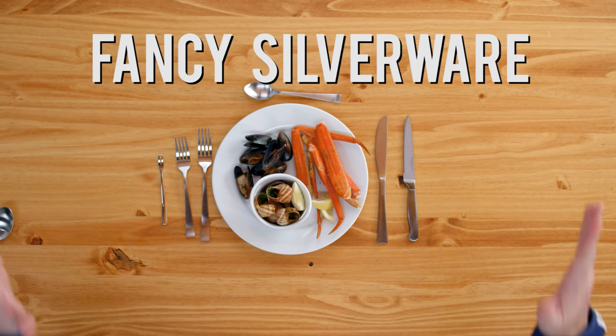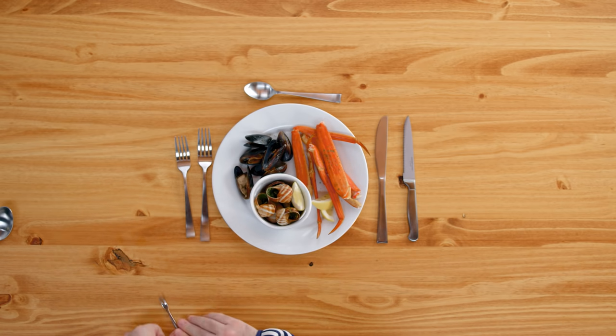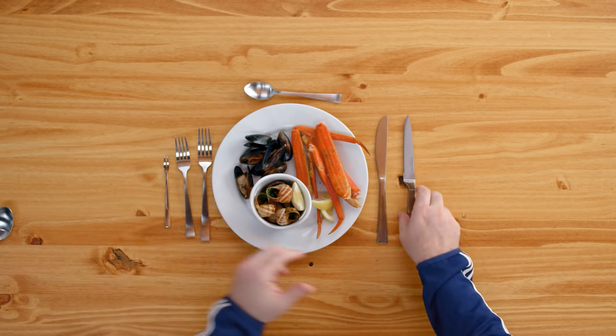Have you ever noticed when you're in a really fancy restaurant, they've got a million utensils and they're changing them out all the time? The person gets seafood and the waiter comes by — they've got little forks, literally little two prongs, they've got three prongs, they've got four prongs.